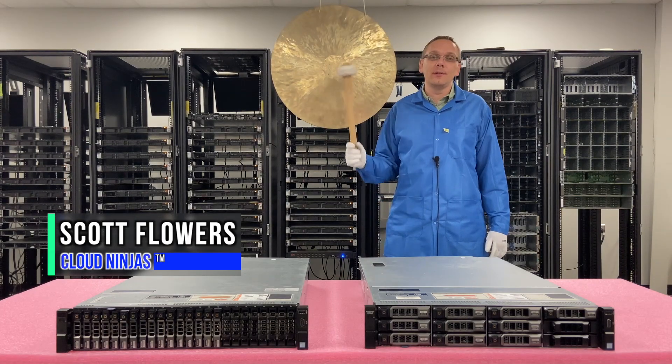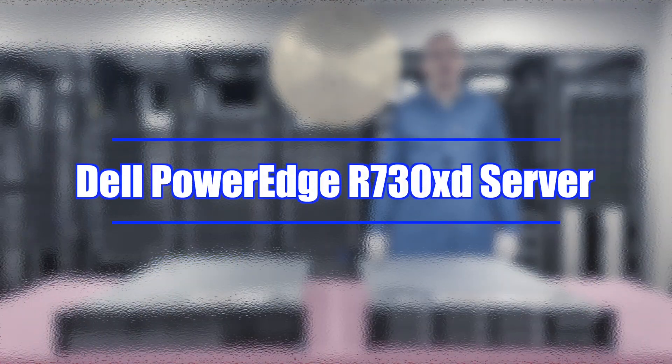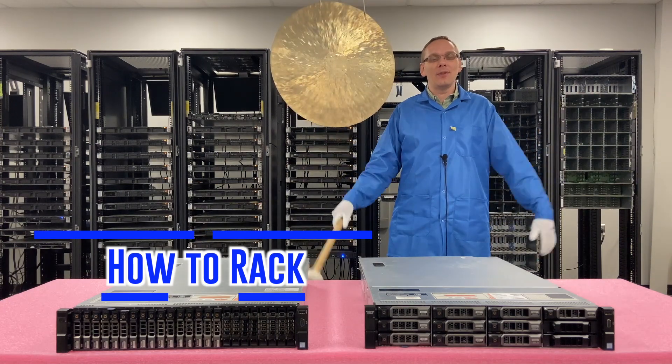Hi, I'm Scott Flowers with CloudNinjas. Today we're going to continue our series on the Dell PowerEdge R730XD. In this video, we're going to focus on how to rack my R730XD. Let's get going.